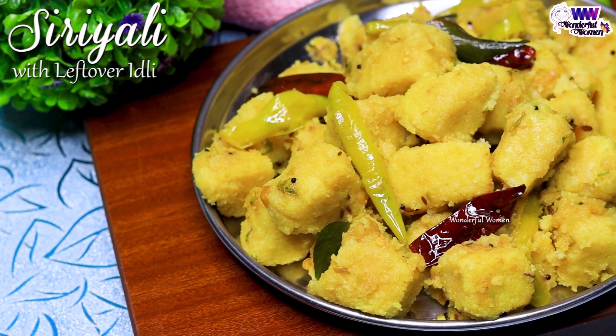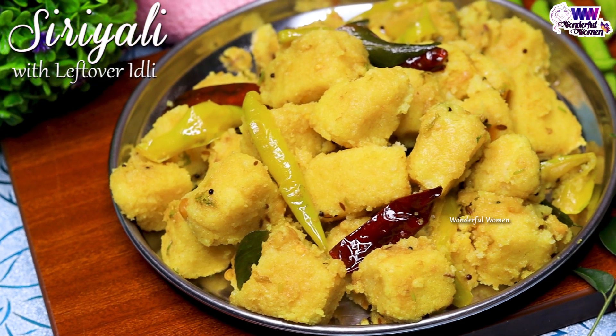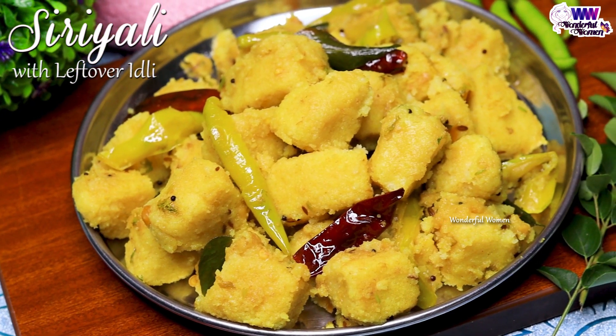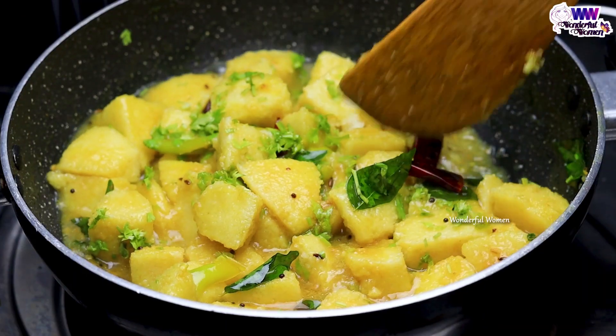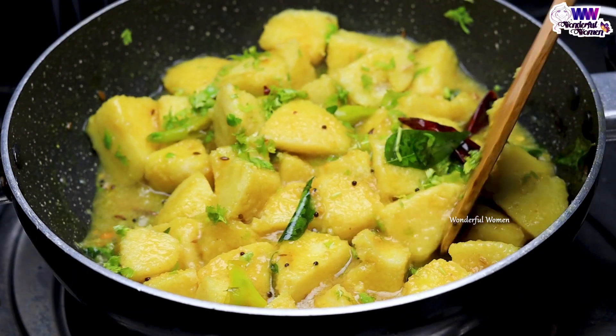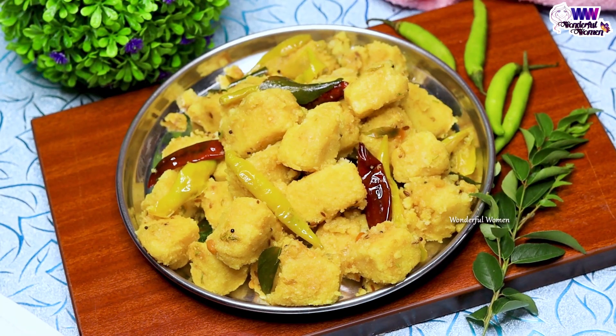I'll talk a little bit. I will try it as a vegan salad. And if I want to eat a vegan salad, I will do that too. Very simple, it's a very tasty dish.